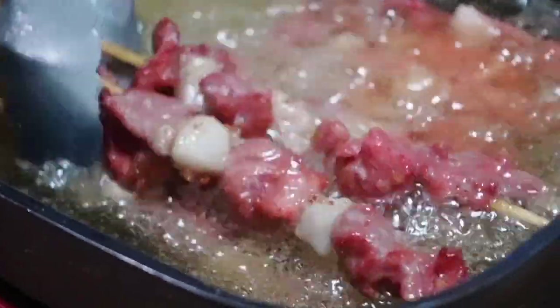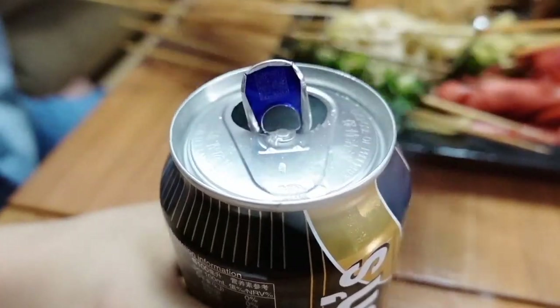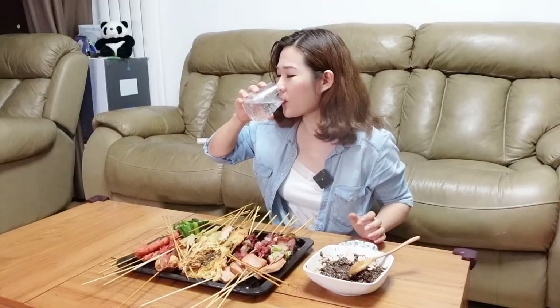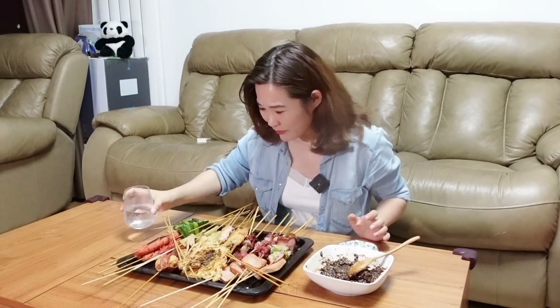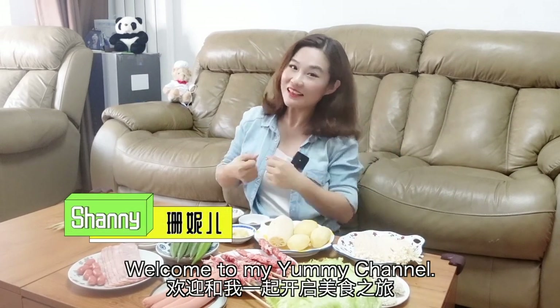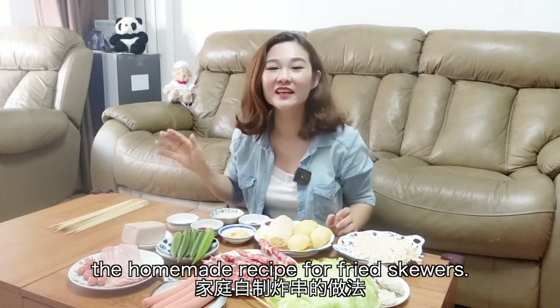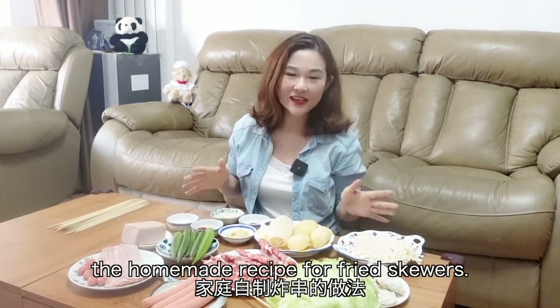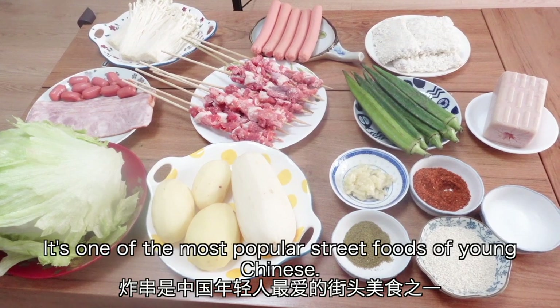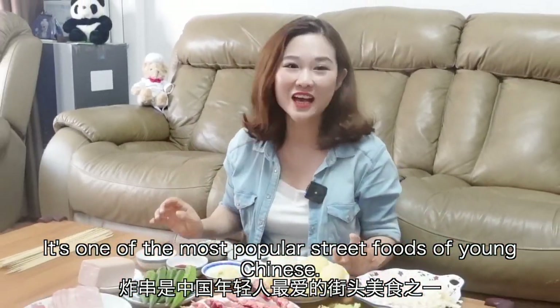Saludong! This is Yummy Shani. Welcome to my Yummy channel. Today I'm going to share with you the homemade recipe of fried skewers. It's one of the most popular street foods of young Chinese.